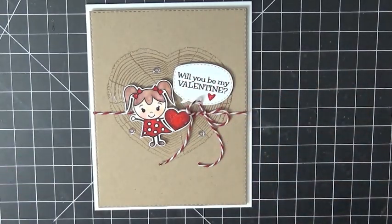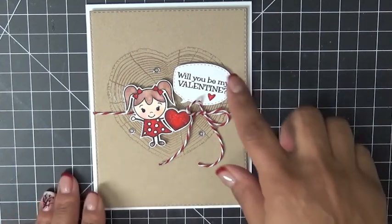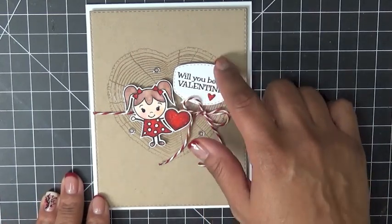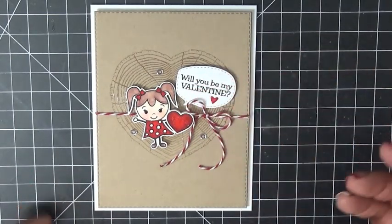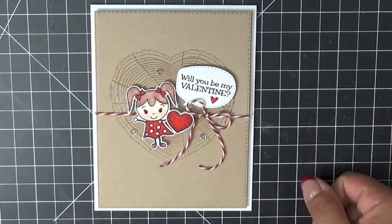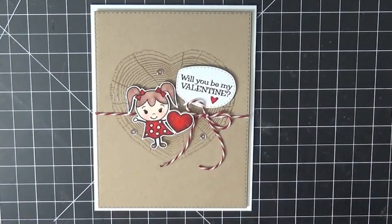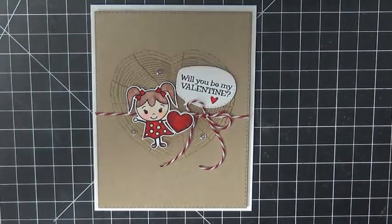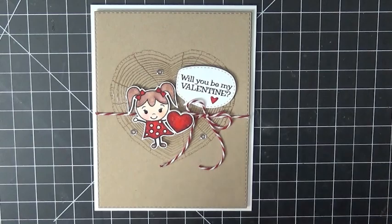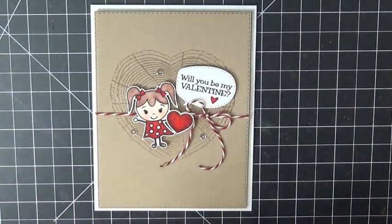That comes from one of my sets — I believe it's called the Stitch Bubble Sentiments. I'll have a link to it on my blog; that's an existing set, not new, but it just fit that sentiment perfectly. That little itty bitty heart also comes from the carved heart set. That is it for my card — I wanted to make a simple card so the focus would be on my cute little girl and the 'Will You Be My Valentine' sentiment.